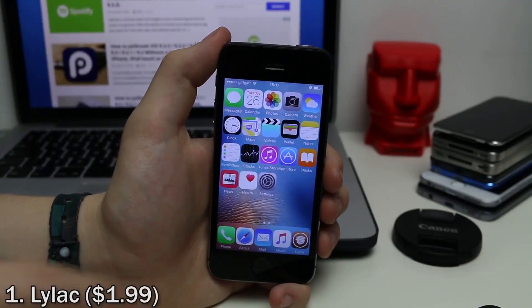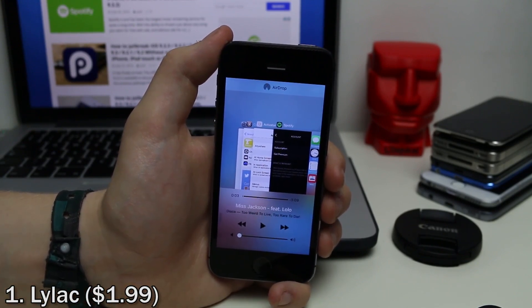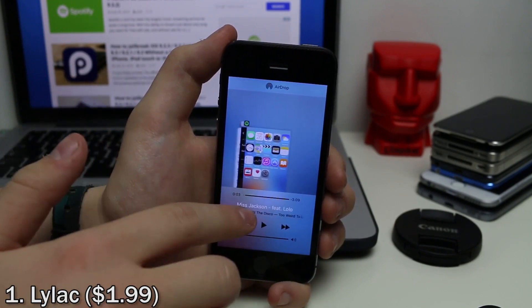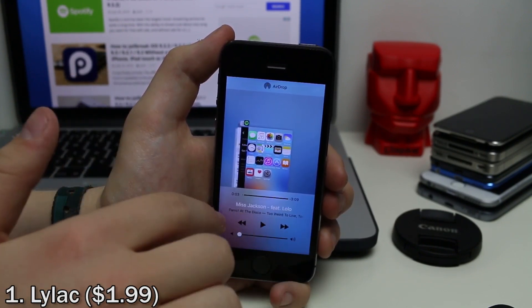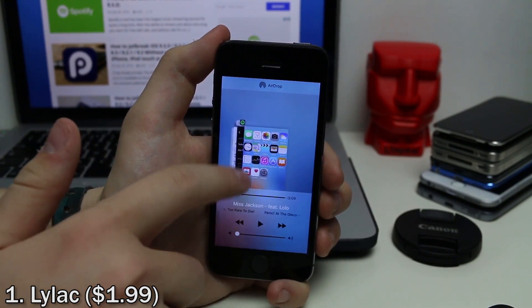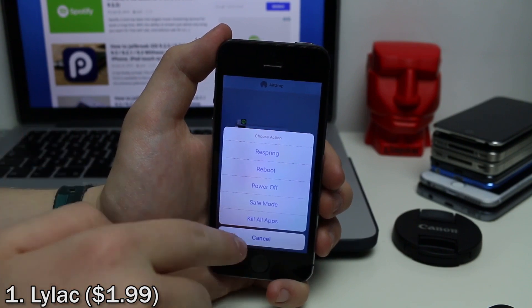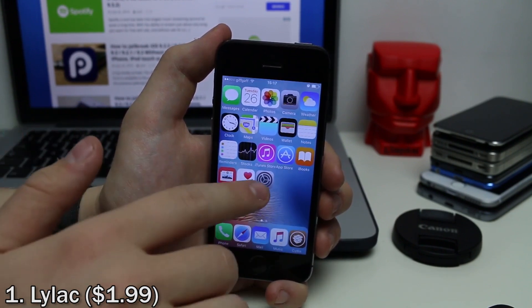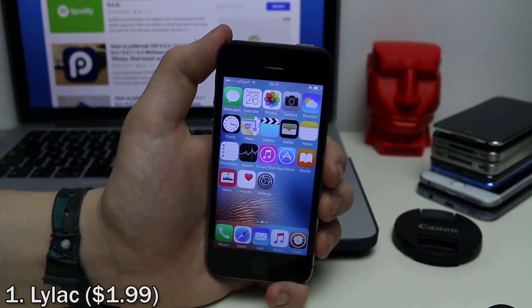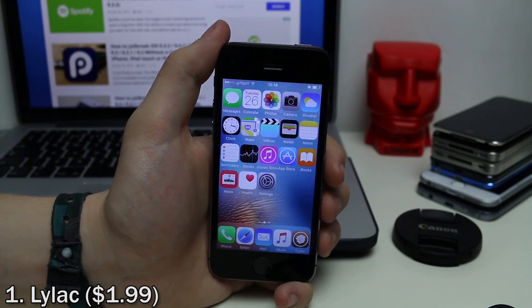First up we have Lilac. This converts multitasking and the control center into one. If you swipe up, you get your multitasking menu and your control center at the bottom. You can swipe over for music controls and toggles. You can pull down to respring, reboot, power off, or kill all apps. You can also kill all apps by swiping up. You can customize the control center further in the settings app.